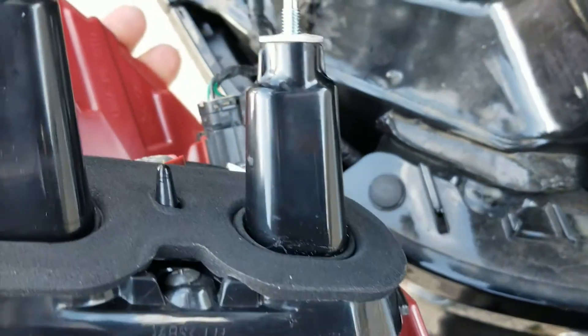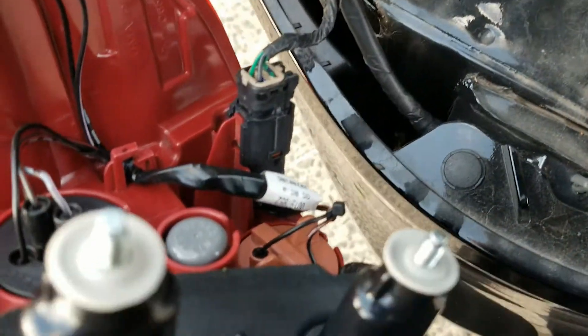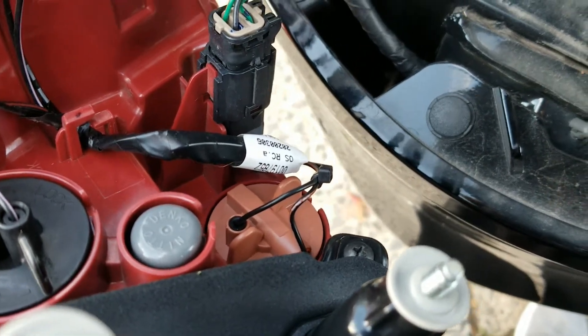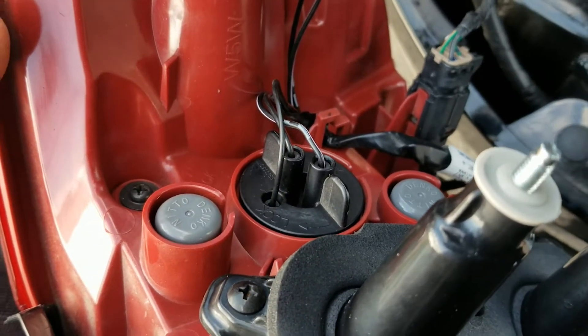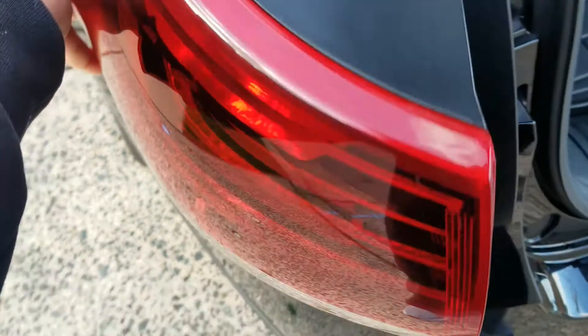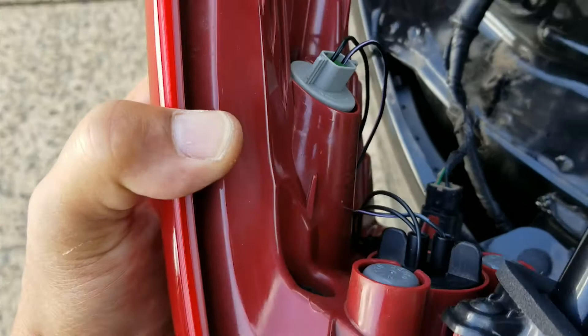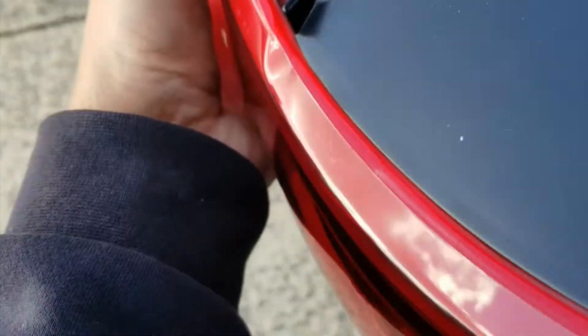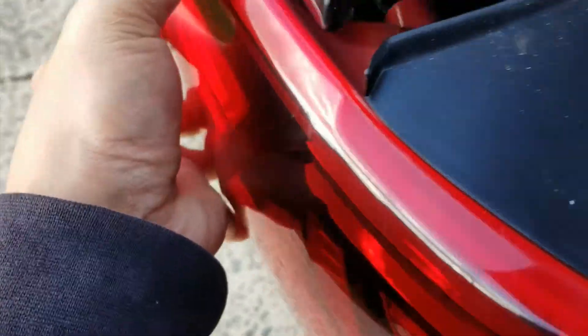The lower bulb is a 1156, which is amber. The top one is a 1157, which is the actual brake light. And then the one in the corner is just a parking light — it's a W5W. That's it. Same thing on the passenger side.